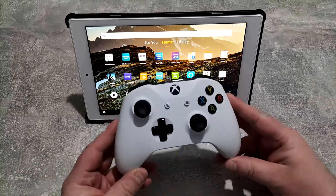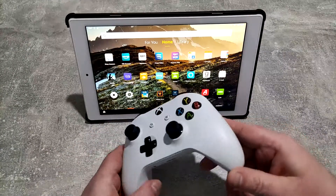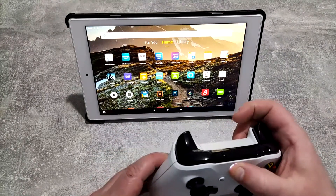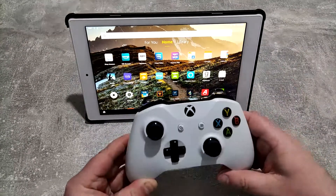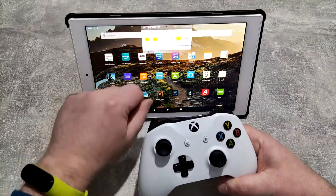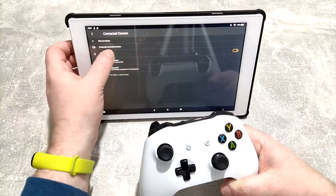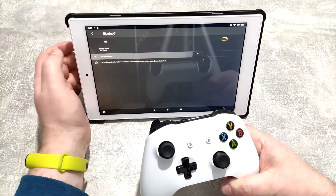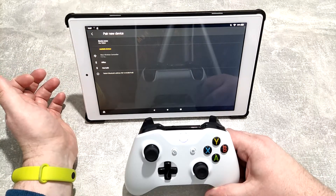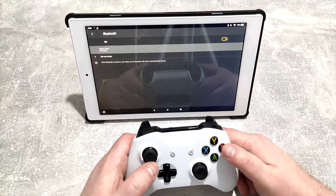Once you've done that, the next step is to get yourself a Bluetooth controller. You can use an Xbox One controller - that's what I'm going for today. Switch it on, hold down the sync button until it starts to flash, drag down, go into Bluetooth, click on Bluetooth again, pair new device, select Xbox Wireless Controller, and we're good to go. You can now navigate the menus using the controller.